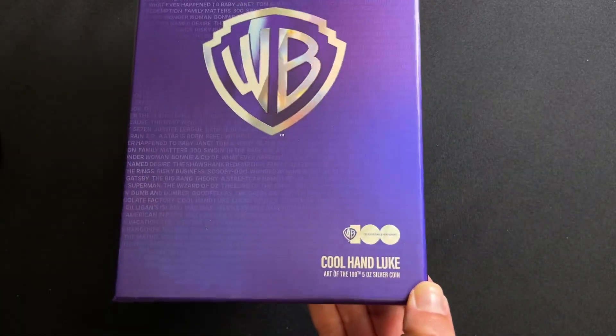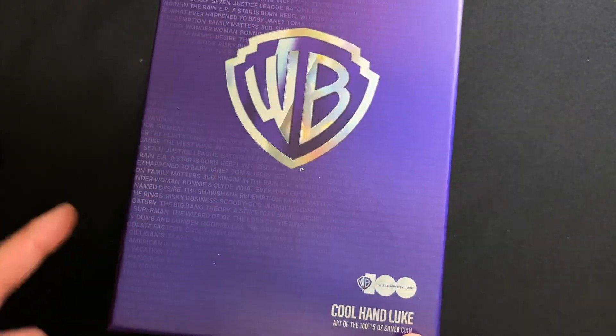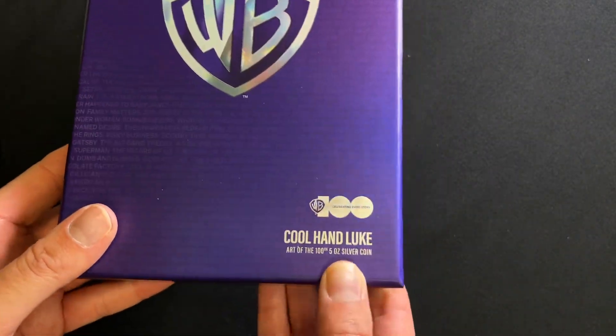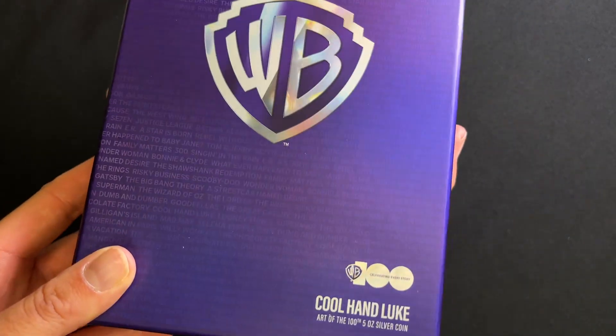Here is the latest coin in our awesome Art of the 100th coin series. This is to celebrate the 100th anniversary of Warner Brothers, and this release is for Cool Hand Luke. It's made of 5 oz of pure silver.